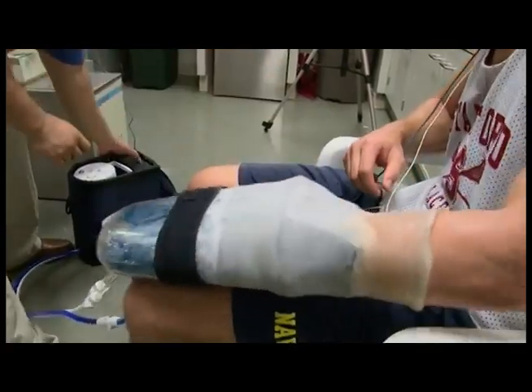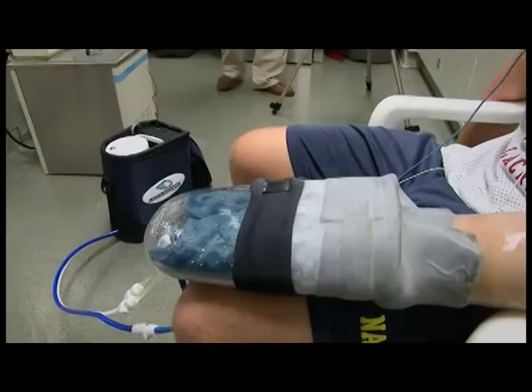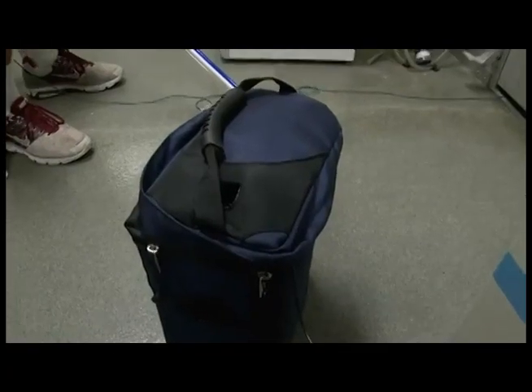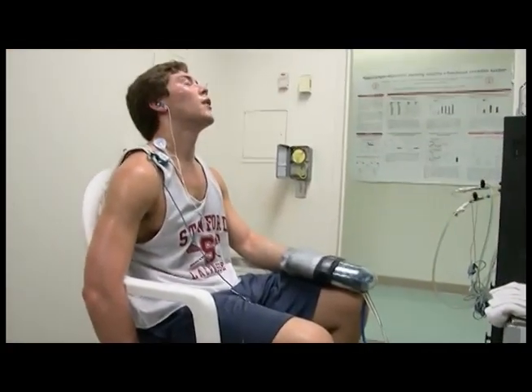What we're doing now is to cool the subject off at a much faster rate with a cooling device that we have put on his palm. Our major heat exchange surfaces in the body are our palms of our hands, the soles of our feet, and our face. And the reason is that these skin surfaces are underlain by very special blood vessels. The device that we have, which we call Rapid Thermal Exchange, or RTX,